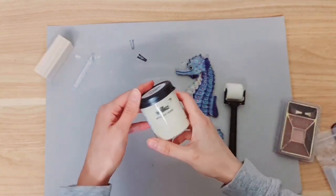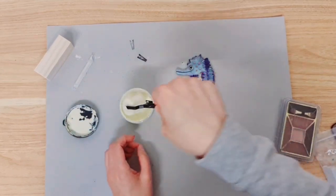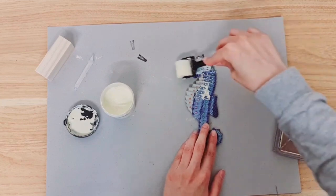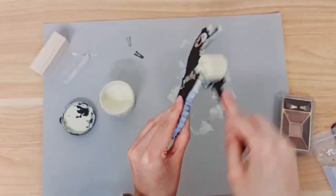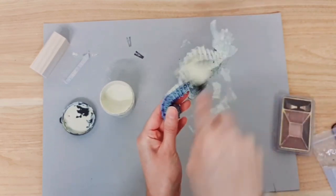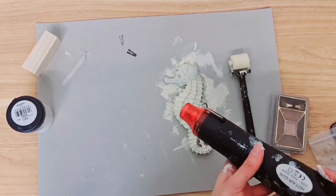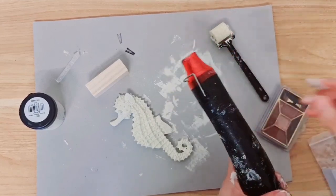I'm going to start by painting the seahorse — I'm using the same colour I used in the first project and the same brush. Making sure I'm getting the sides and the bottoms too. I'm going to dry the first coat — I think I'm going to need several. This is my second coat now, and I think I should be done once this is dry.